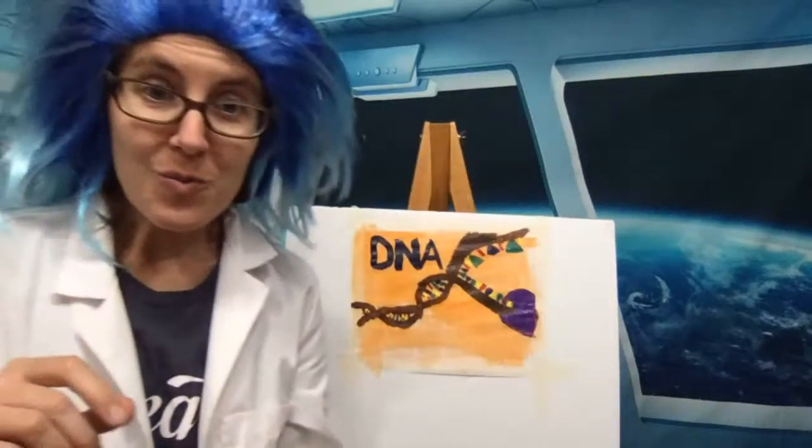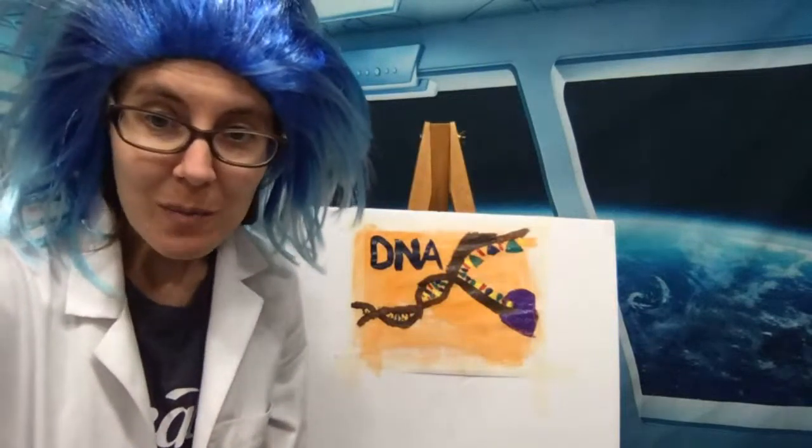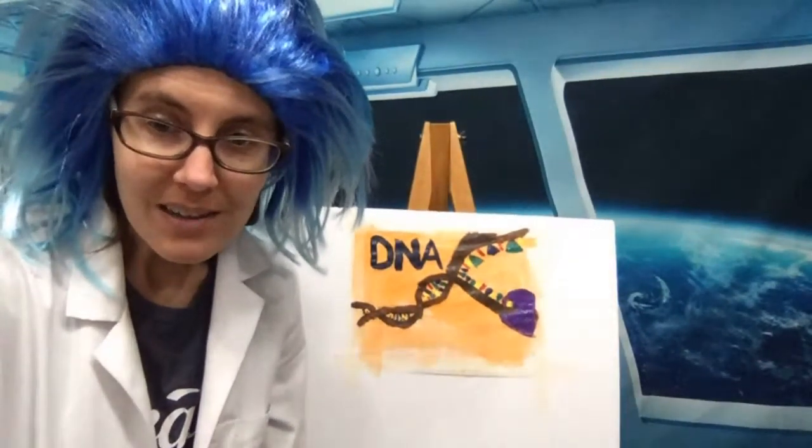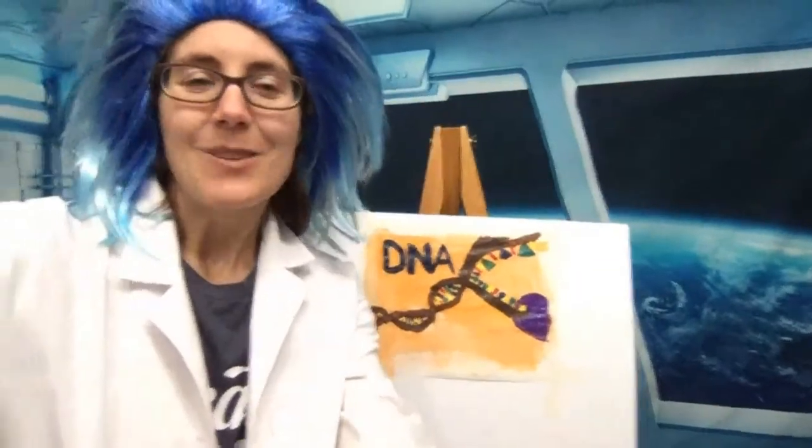We have a few minutes — this painting did not take as long as my other one did. So for just a few minutes here, I will answer any questions from the chat.